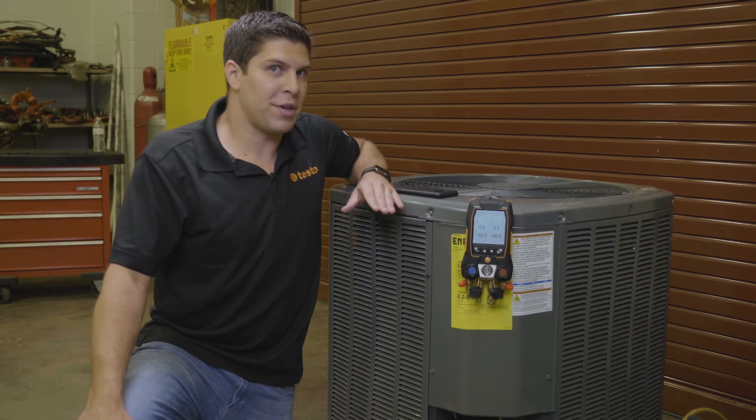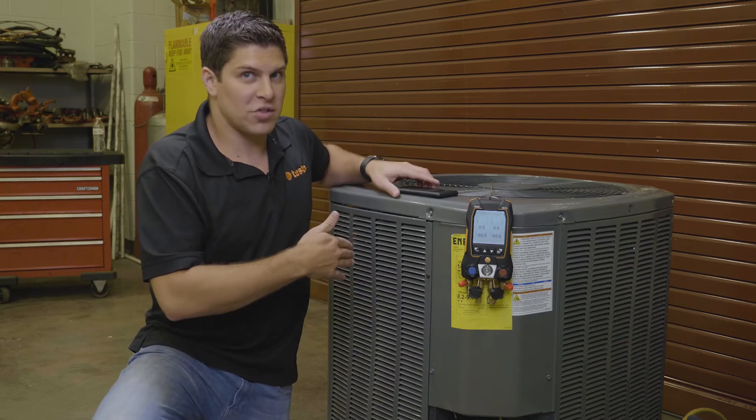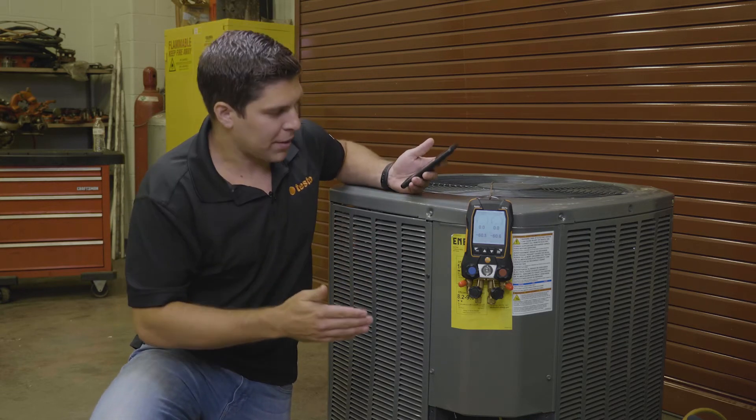Hey everyone, it's Aaron from Testo here at TCHS Brandywine in Dinetown, Pennsylvania. What we're going to do is go through the evacuation. Everything can be done on the manifold as well as the smart app, so we're going to demonstrate both here.